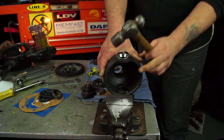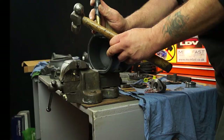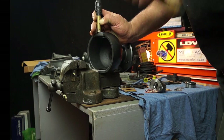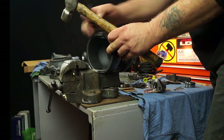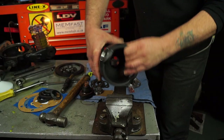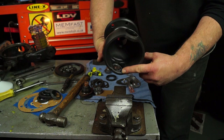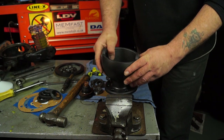Evenly tap it around using the full face of the hammer - not using a chisel. Then using a brass drift, drive it harder in just on the edge to drive it home to its last seating point. You want this to seat properly; if not, when the weight of the vehicle is on it and you go over a bump, it'll seat itself further - which you don't want. That's now perfectly seated right up to the edge. That is standard practice for a bearing race.